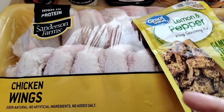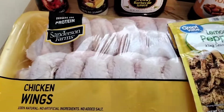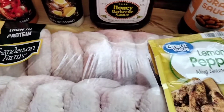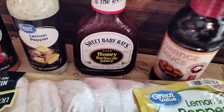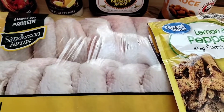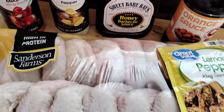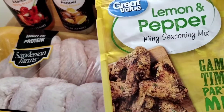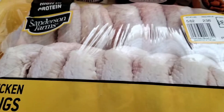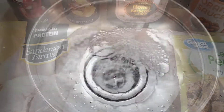I have three choices: I can either bake, deep fry, or use the air fryer. I could do all three ways or just cook them all one way and split them up with different sauces. We're going to do some easy chicken wings — just like GG says, things made easy. Stay tuned, we're gonna get these chicken wings cleaned and cut up.